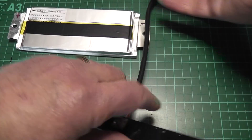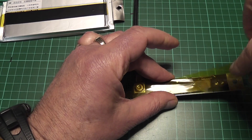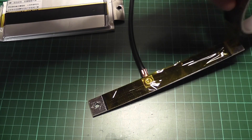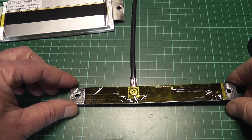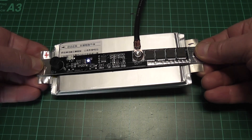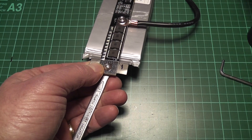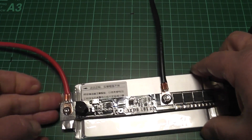So on the back of the board I'm going to apply some more tape. Turning it back around again and making sure that your positive goes on to the positive end. And that's it — simple as that.